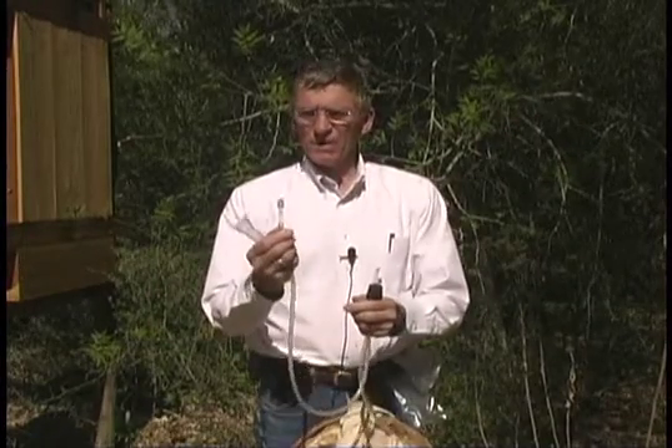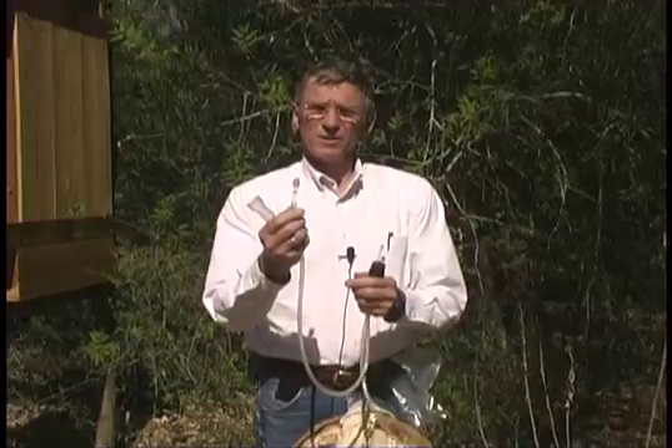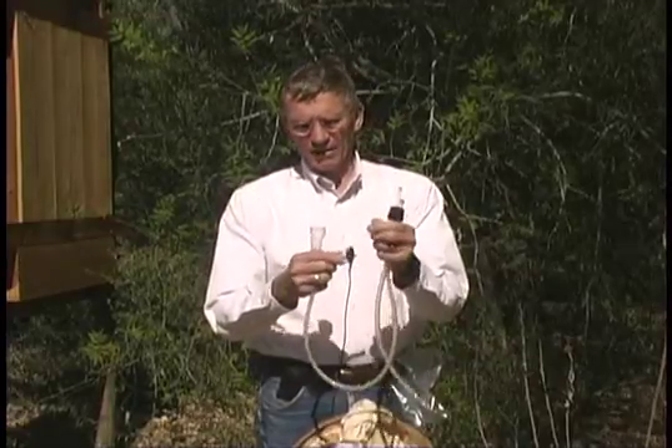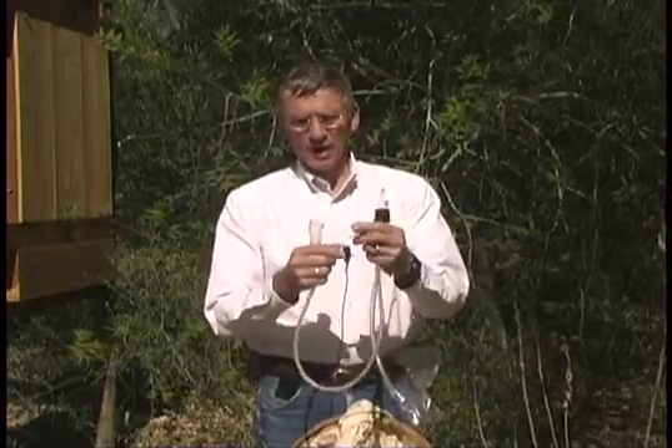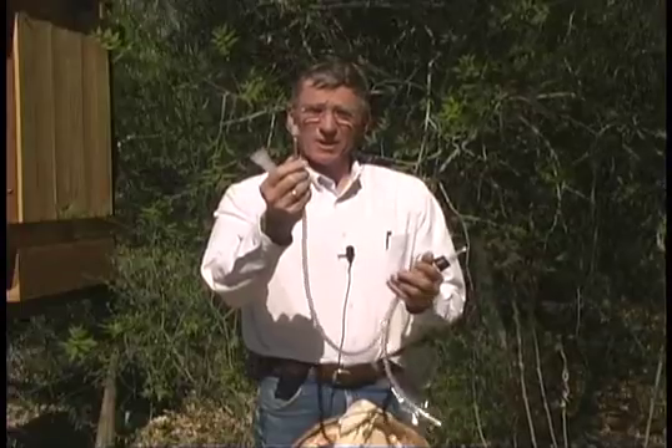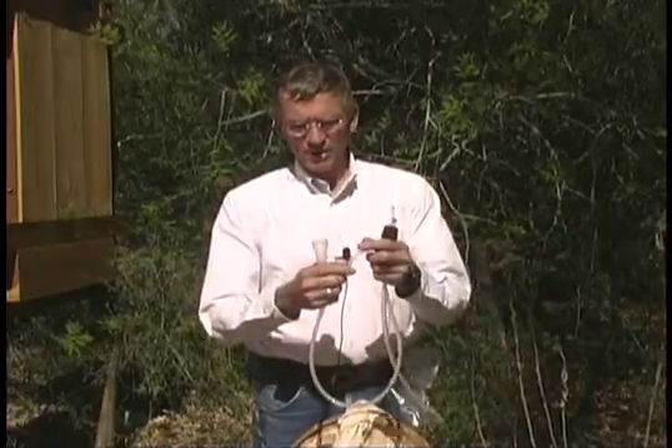This is Tygon tubing. I put a piece of glass on the end of the suction end — I find I can get closer to an insect with a glass tube than if I have just Tygon tubing. I also keep a little cap on the end so that nothing can escape once I've finished collecting.